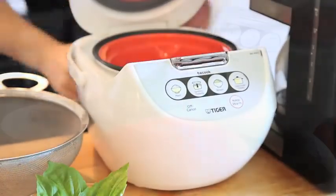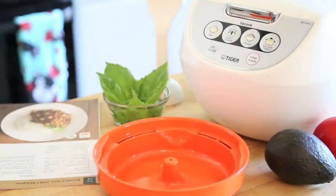Tiger packs iconic design into a small kitchen-friendly footprint. Eat well. Eat rice. Tiger.